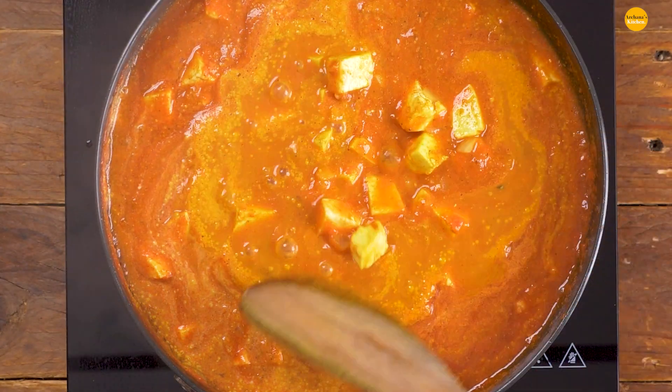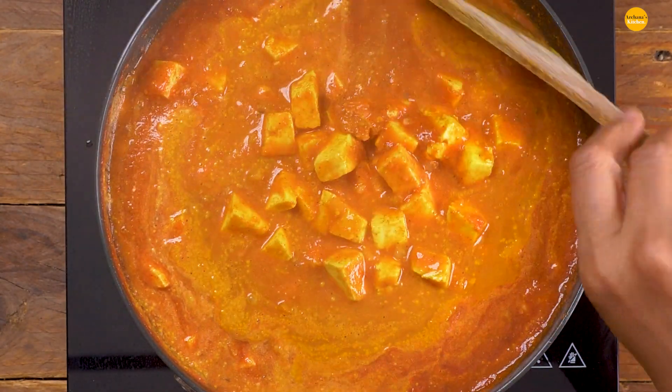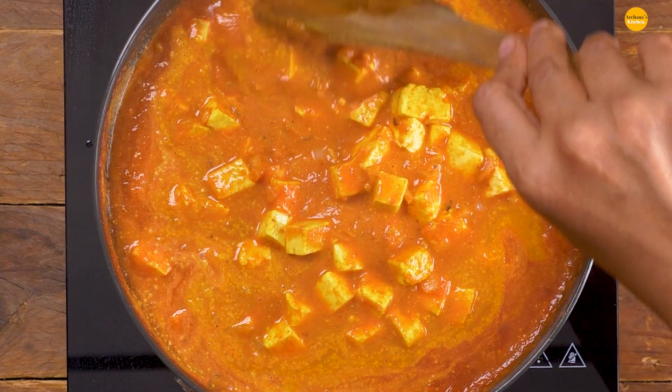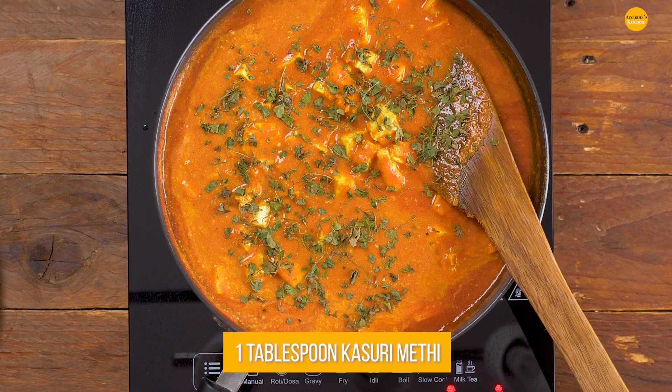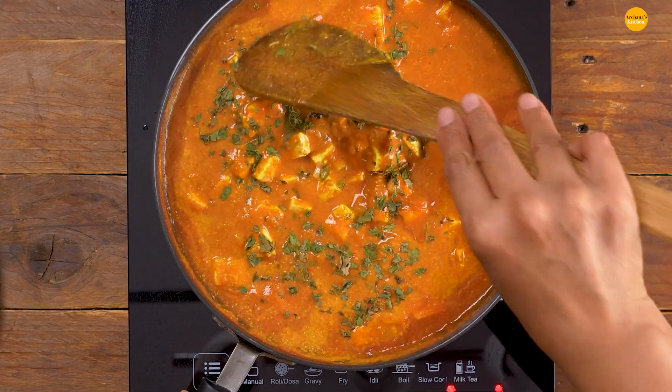It's been simmering for about 10 minutes now and this looks wonderful. Give it a stir intermittently while it's simmering so that all the flavors get in and the tomatoes don't get stuck at the bottom. At this stage, I'm going to go ahead and add in the kasuri methi — lots of it because it brings in a lot of great flavors. Give it a stir and that's it.